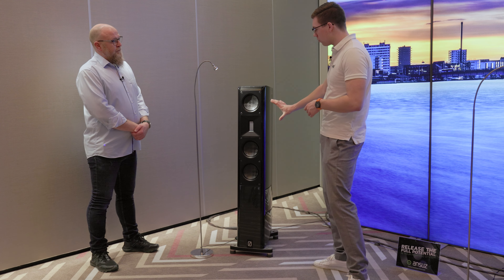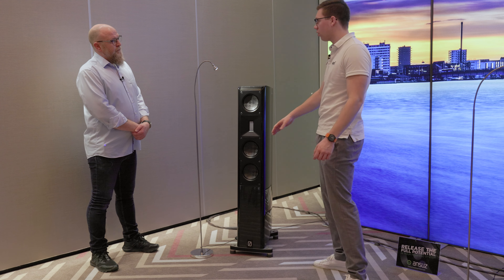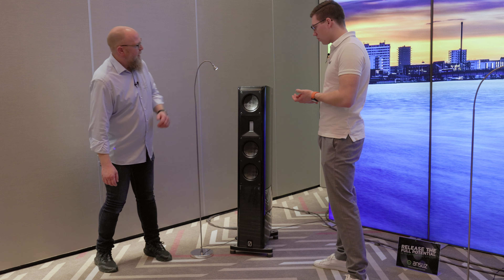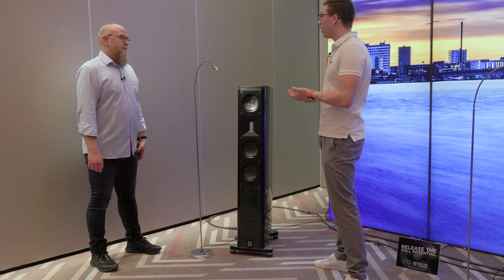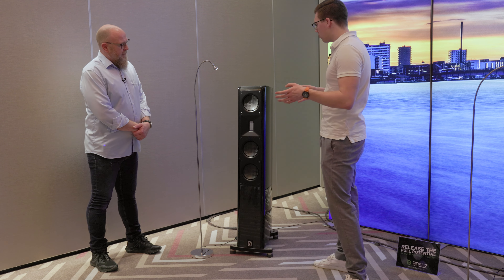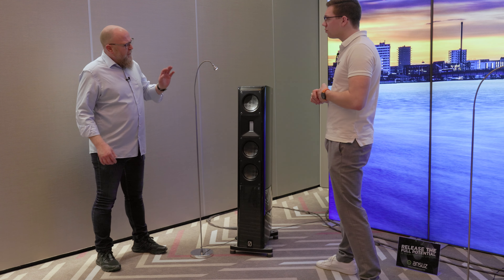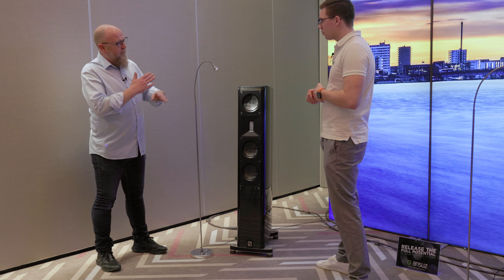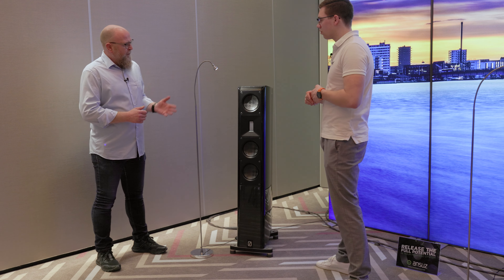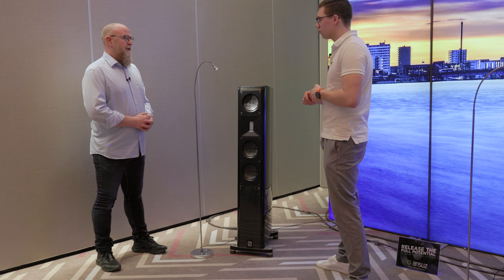If you compare this to our O-series or Z-series speakers, the tweeter is a downgraded version of what you find in those lines, but still with the same membrane and a very powerful motor magnet system behind it. The same goes for the drivers — we still use very strong magnets, but it's not a complete iron-free motor system as in the O-series. We've added a little bit of iron, but we're still using the same technology and knowledge from our bigger speakers.